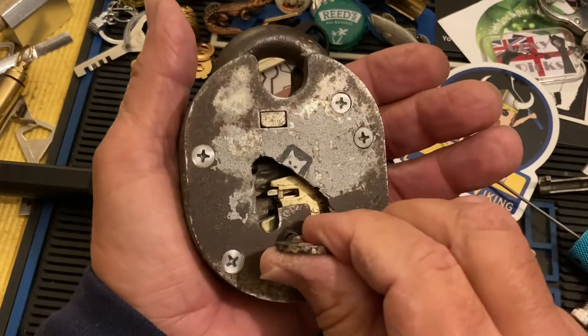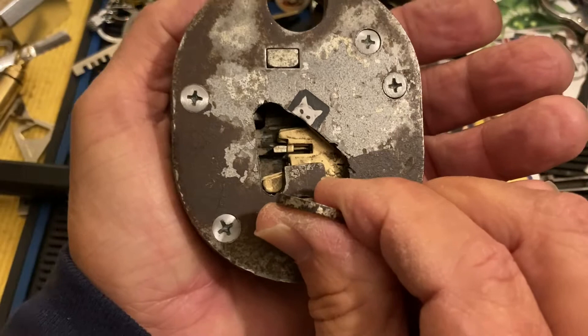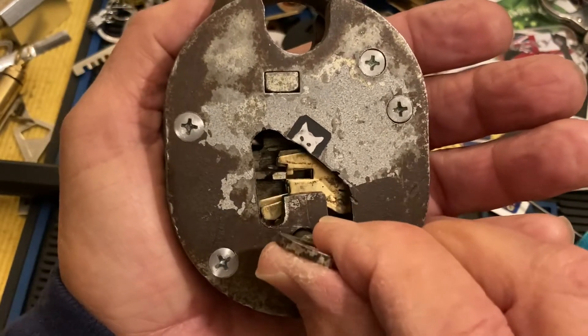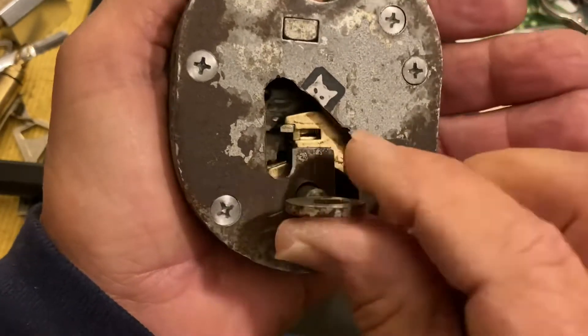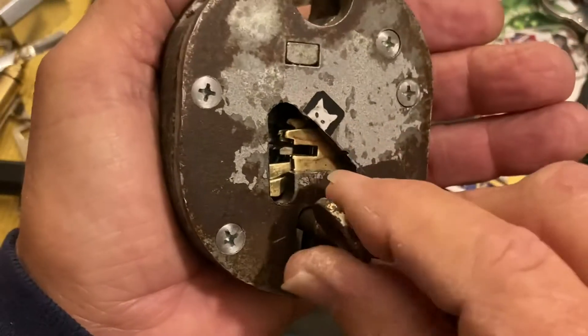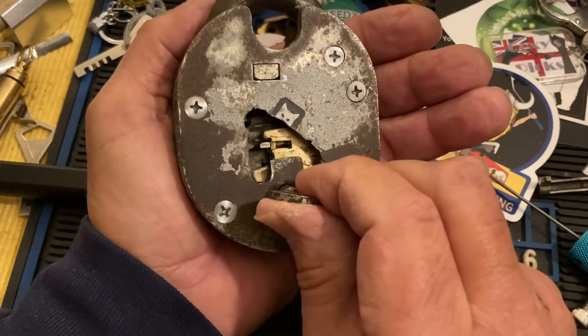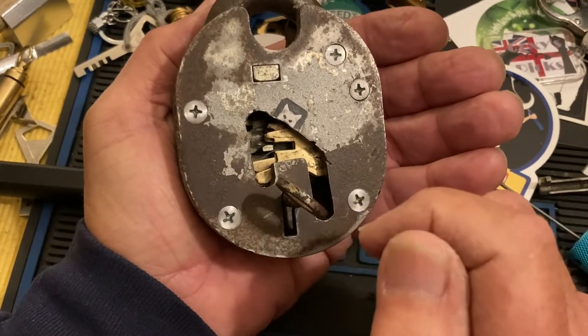One of the reasons it's so hard to pick is that second lever — it's a very, very high lift. The first lever also has a notch to grab it, and there's a bunch of notches in the back levers that grab it as well, and those are low lifts.